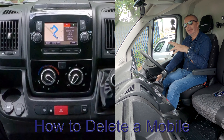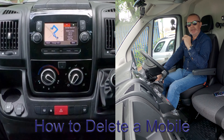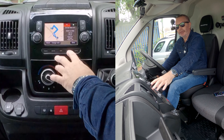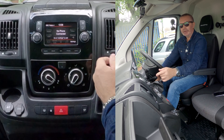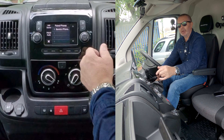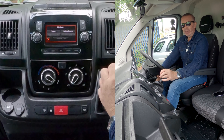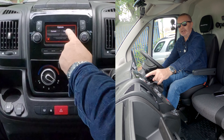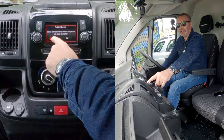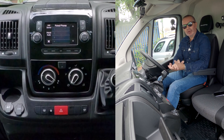I'll show you how to delete a mobile from the Bluetooth audio system in this 2019 Fiat Ducato van. From any screen, go to Phone. No phone is connected at the moment. Go to Settings and you'll see 'Barry's iPhone — Connect or Delete Device'. I want to delete it. Delete Barry's iPhone 11 from the phone and audio device list — yes. That's it, gone. Really simple, great system.